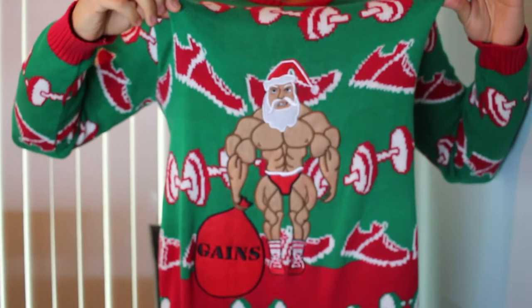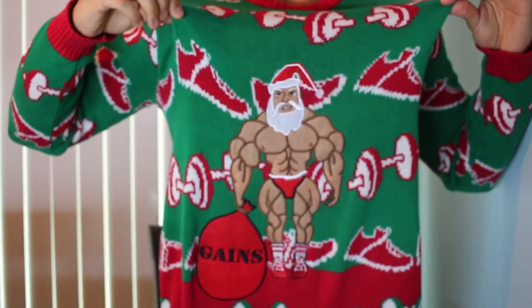Welcome everybody to today's long overdue review of Optimum Nutrition's Gold Standard Plant Protein. Before I get into the review, I just want to say I win the Ugly Sweater Contest. Check it out — 'Bringing Gains to the World' with Santa.